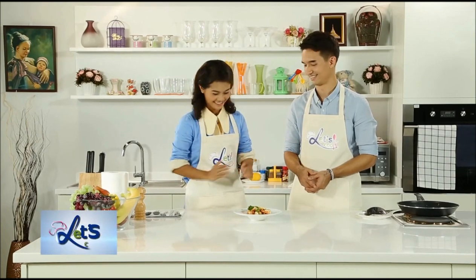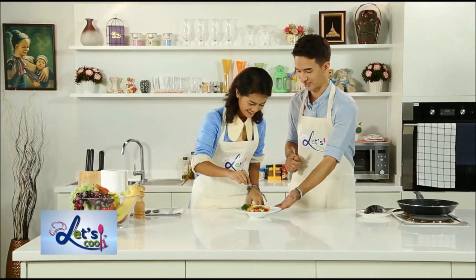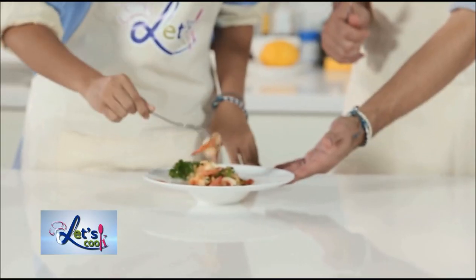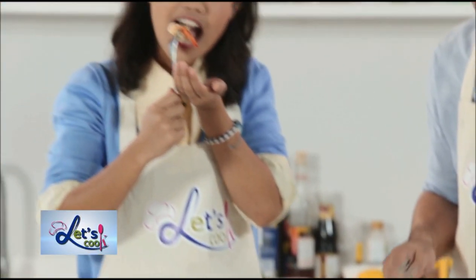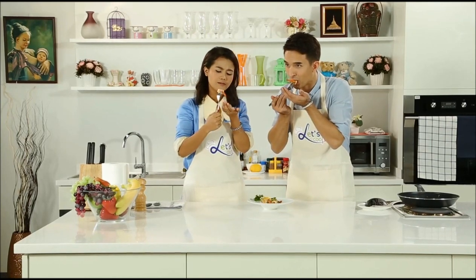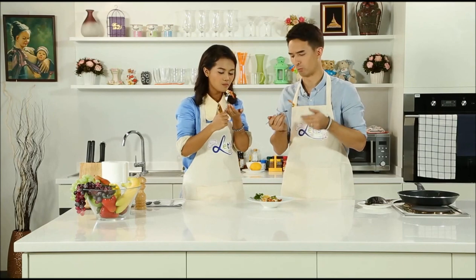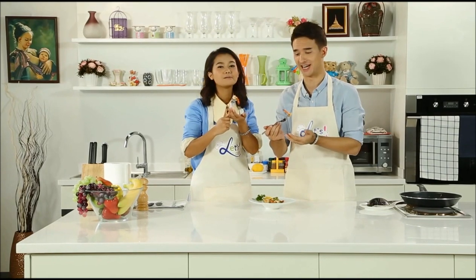Now it's tasting time — time to dig in. Ladies first. Tastes really good, huh? This is so delicious — a bit spicy, but I love it. Don't go away guys, it's not the end of the show yet. We'll be right back with our three words a day.